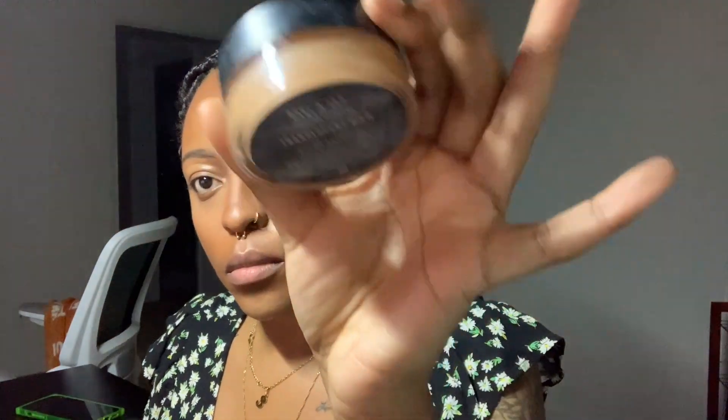Now going in with the Morphe Continuous Setting Mist all over, back in with the fan, and then applying the Morphe Bake and Set Setting Powder in the shade Translucent Rich — a brownish setting powder — to my entire face to give it an even coloring all over. It doesn't darken the highlighted areas because it is still translucent, but it does give a more even finish.